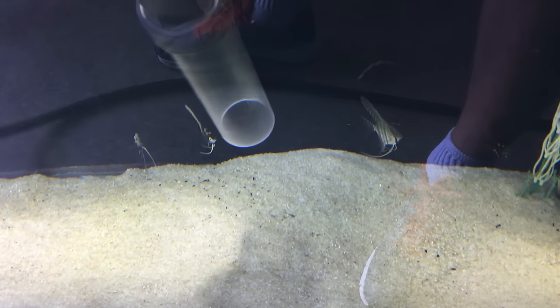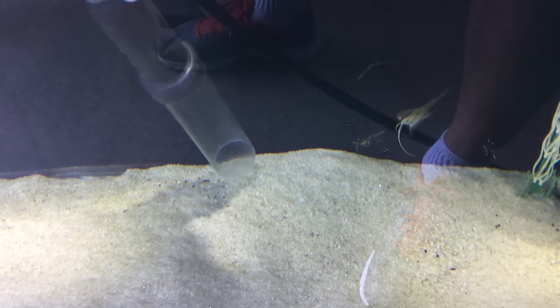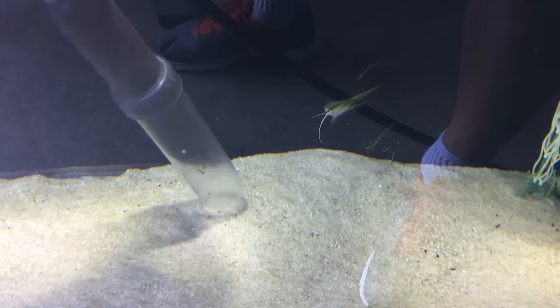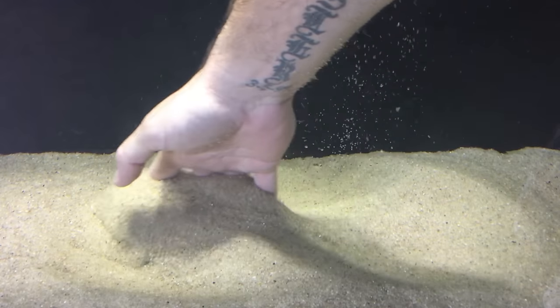The next and potentially deadliest con to a sand substrate is the dreaded gas pockets. Let's keep it simple and use plain common sense. Under the sand surface you're going to have small pockets of air — it's unavoidable. If food and waste get down into these pockets and begin to decay, anything that rots expels gases. These little pockets fill up with gas and just sit there and fester until something happens to release them — and boom, your substrate will literally release that gas into the water, which can be lethal to your fish. Scared? Don't be.